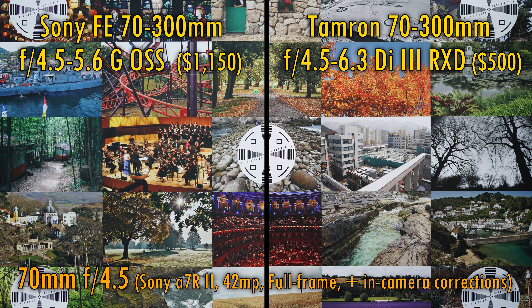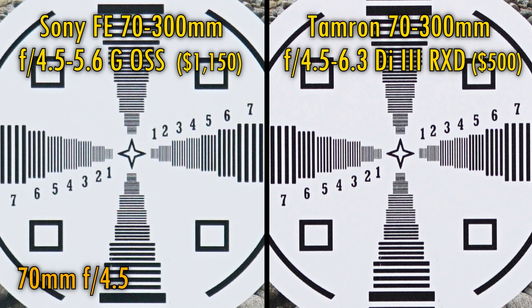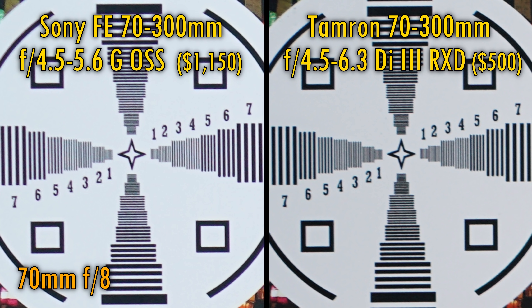Let's look at image quality now. I tested both lenses on a Sony a7R II camera with its 42MP full-frame sensor. At 70mm and f4.5, the Tamron lens seems just a little sharper in the middle of the image, with slightly punchier contrast. In the image corners, the Sony is better, but that's because the Tamron lens suffers from a little field curvature at 70mm — watch my full review to find out more. Stopped down to f8, the Tamron lens gets a little more competitive, and at f11, the Tamron actually seems to overtake the Sony a little.